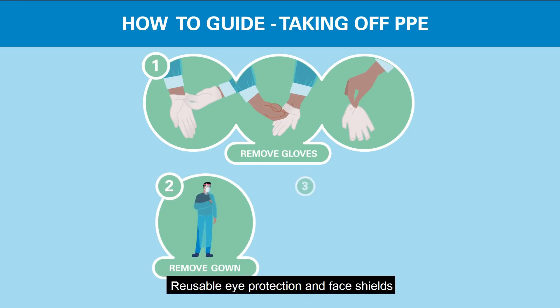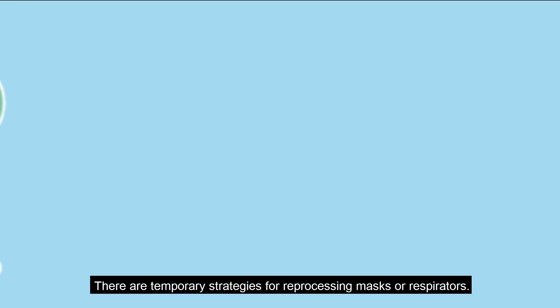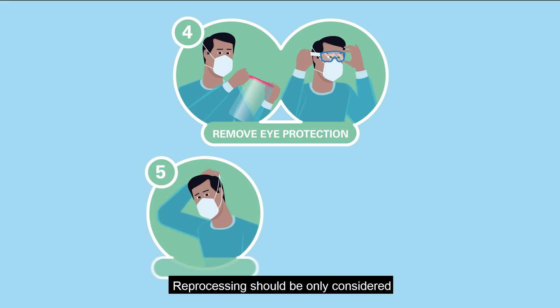Reusable eye protection and face shields must be cleaned and disinfected prior to reuse. There are temporary strategies for reprocessing masks or respirators, but reprocessing should only be considered when there is a critical shortage of PPE.